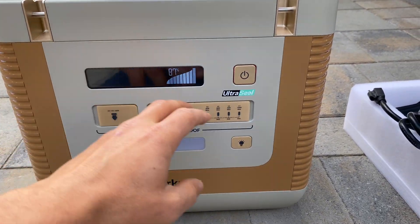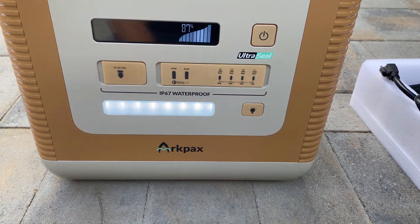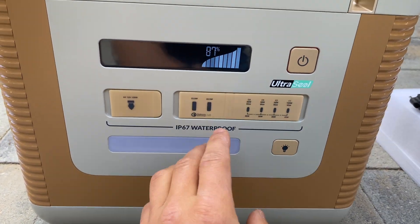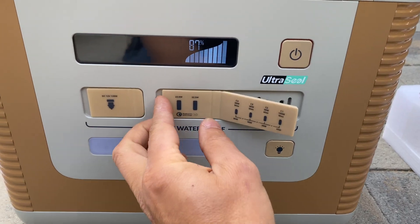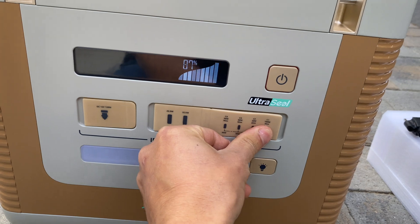On the front of the power station we have a power-on button, a button to activate the LED which has two stages, and an accessory port rated at 120 watts maximum, followed by USB ports. The left side combined is 45 watts and the right side combined is 173 watts. All of them are covered with a rubber gasket which nicely seals all of these ports.